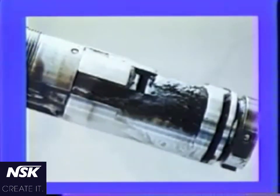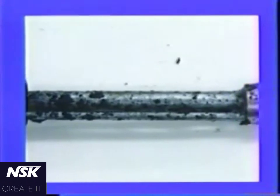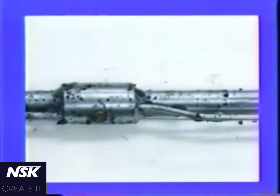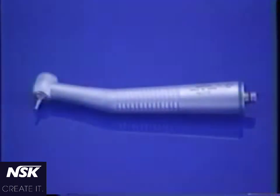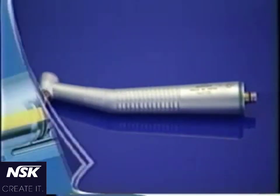Foreign matters that remain in a handpiece accumulate and are baked after repeated autoclaving. They may cause troubles or shorten the instrument life. These problems were thought to have been inherited in dental handpieces. Nakanishi Dental tackled these problems and found a solution, both in the air line and the water line.